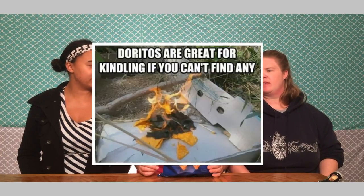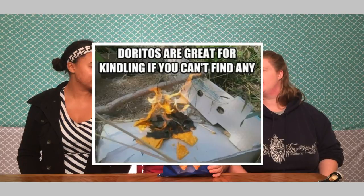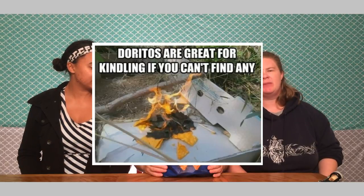The next hack we are going to be doing is flammable Doritos. If you are out camping and you need kindling for whatever reason and you can't find any in the forest but you have a bag of Doritos, you can use them. That's what we are going to try to do tonight.